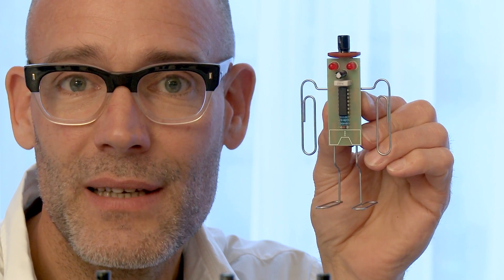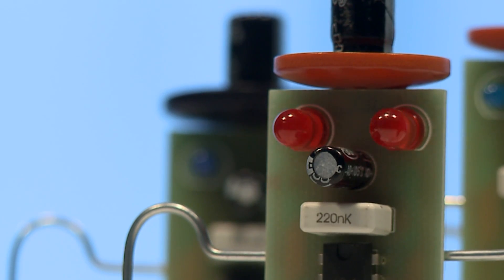Take your empty battery, place it in the battery eater and it will blink its eyes for half a year, or in many cases even one and a half years.